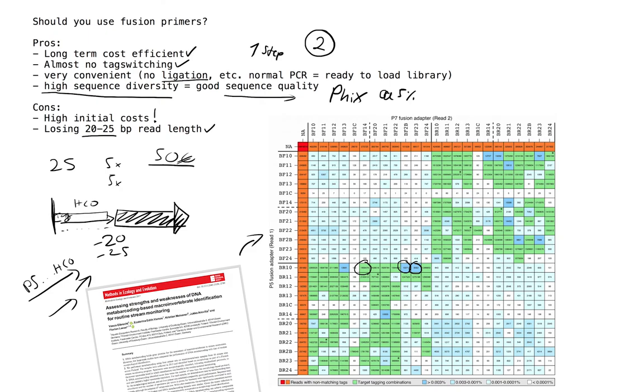That was the overview of the fusion primer system. Please keep in mind there are many variations — you could implement this on Illumina sequencers as well as other sequencers. If you're interested, do some more reading; I have references in the video description. If you have any questions, feel free to post a comment and I'm happy to answer. Thank you for watching, I hope you found this video helpful — feel free to share it with colleagues. See you next time!